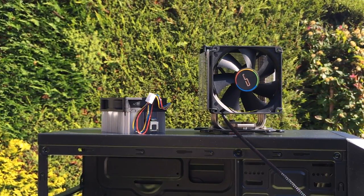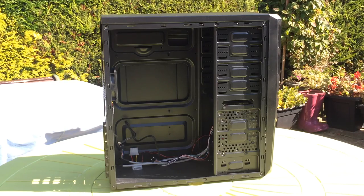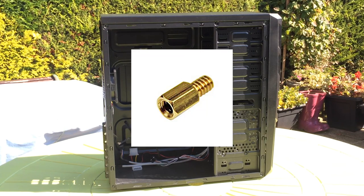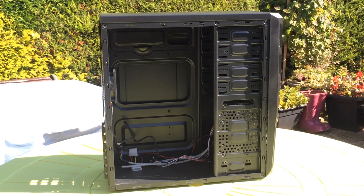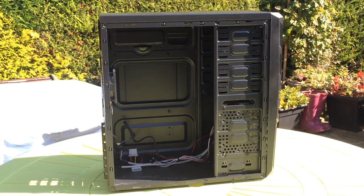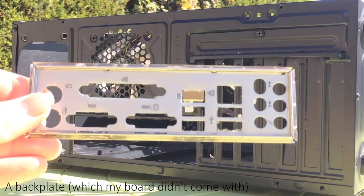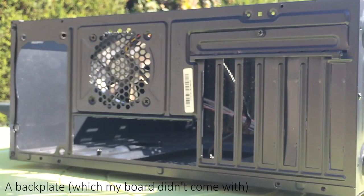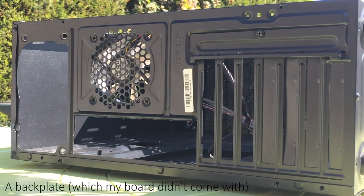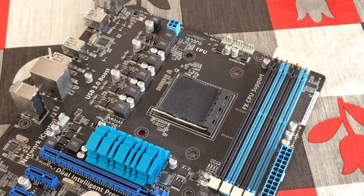Before we get to that, let me talk about some issues you may encounter. If you bought a used case, remember that you may need to buy standoffs — these little things that keep the board from touching the case — as well as a bag of screws. A used motherboard may also not come with a back plate, which would normally go in the empty hole at the back for the motherboard to sit against. They're not essential but help keep dust out and can be purchased separately. Make sure any listing says 'includes IO shield or back plate' if you want one.